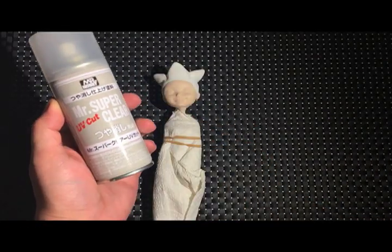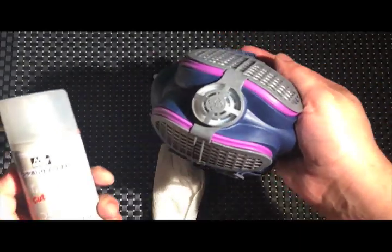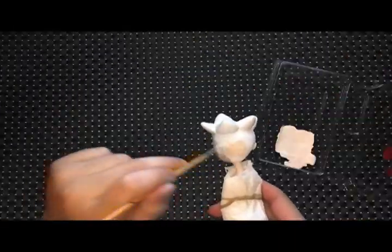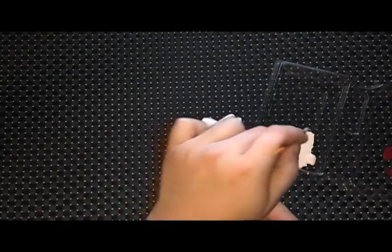Now to spray her face with a sealant. I'm using Mr. Super Clear — and always wear a mask. I matched her skin tone the best I could.